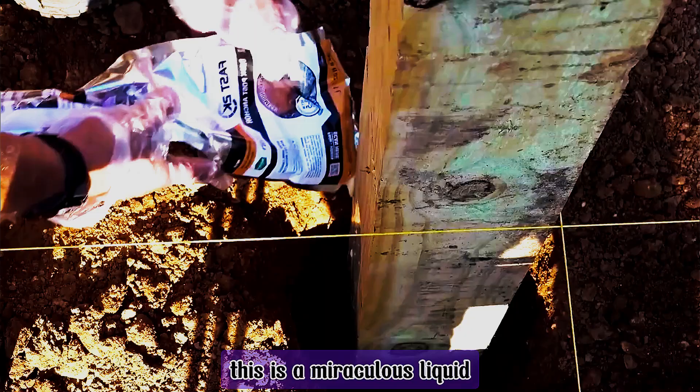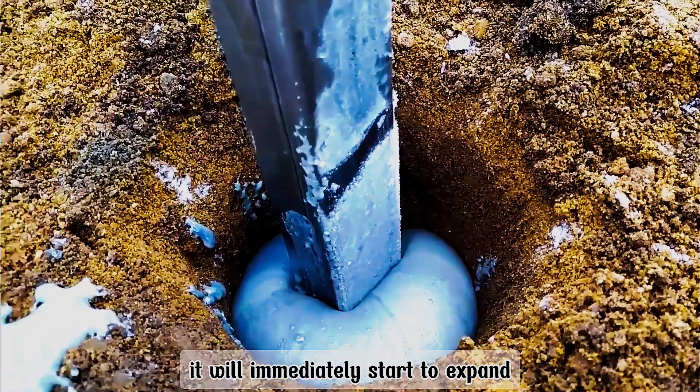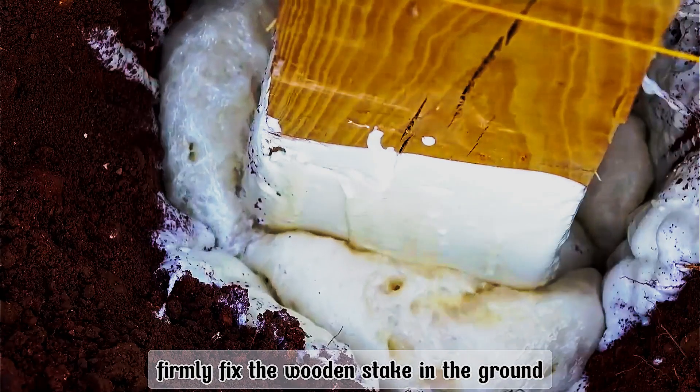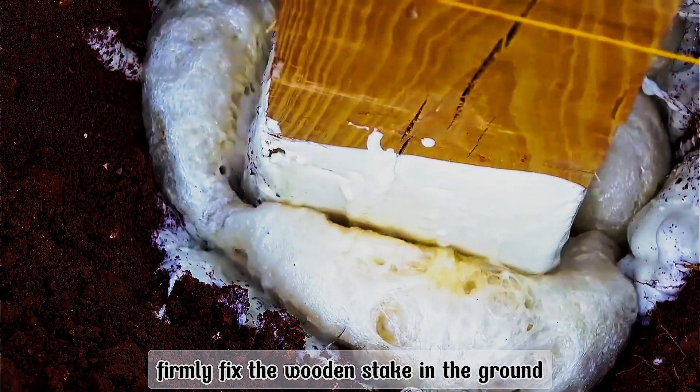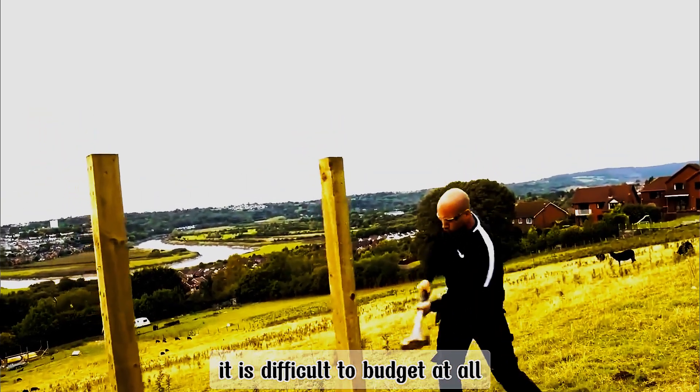This is a miraculous liquid. Squeeze it into the dug hole, and it will immediately start to expand. 15 minutes later, it firmly fixes the wooden stake in the ground — even if struck hard with a hammer, it is difficult to budge it at all.